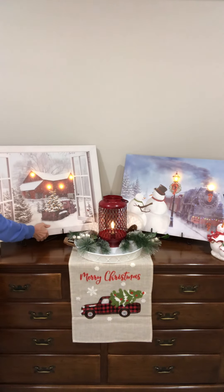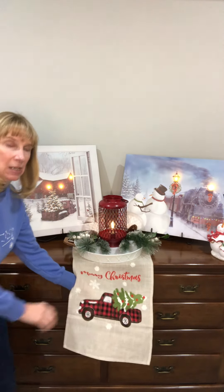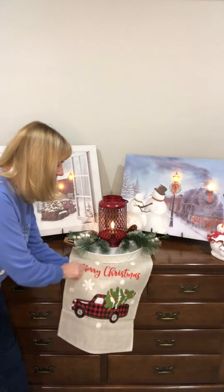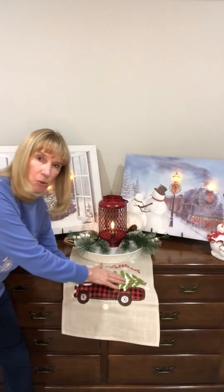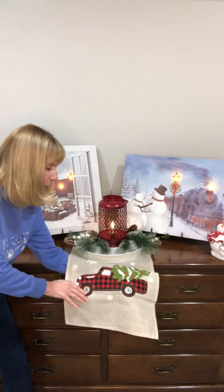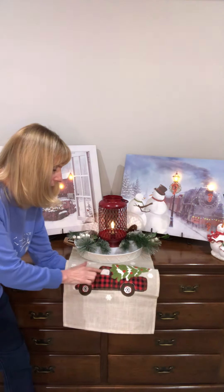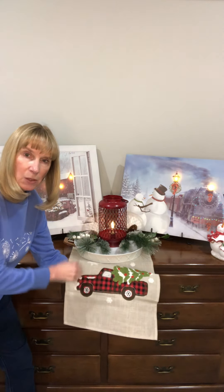There's a matching coordinating runner with it. Now what you can't see — this is all embroidered. We've got embroidered snowflakes, and the Christmas tree that's in the back of the truck is also embroidered — it's a puffy embroidery. The truck is appliquéd and also has embroidery around the wheels and filling in the window.